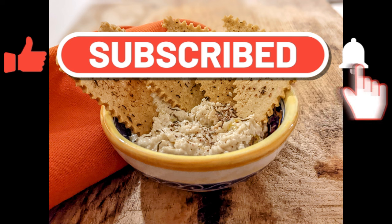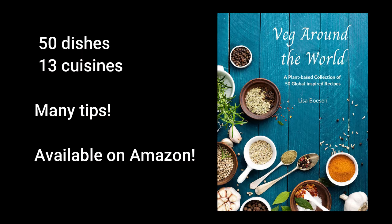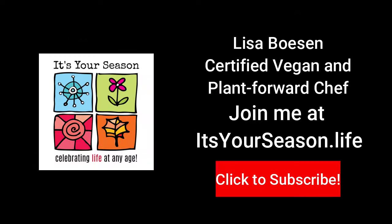I hope you subscribe for other short videos on hacks and easy things that you can do in the kitchen so that you can eat well and live well. Thanks for joining me.